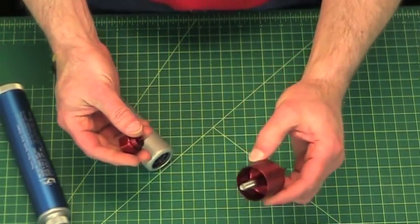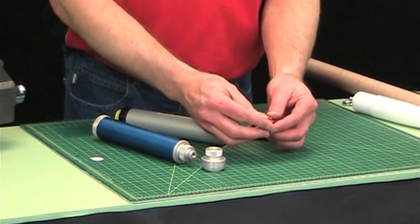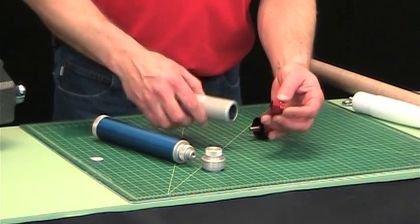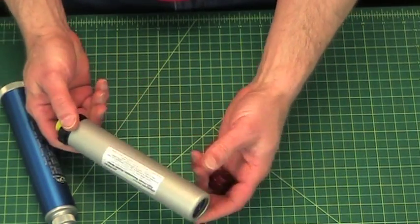Well, Aeropak, the maker of the minimum diameter retainer, has also made this — it's called the delay ejection adapter. And that will adapt it to this motor. So I'm going to show you how to use this.